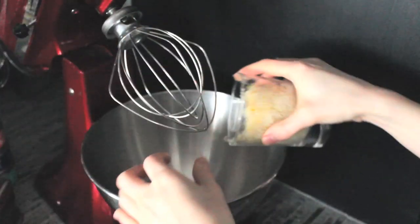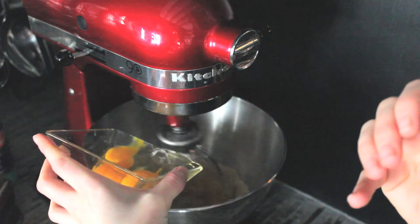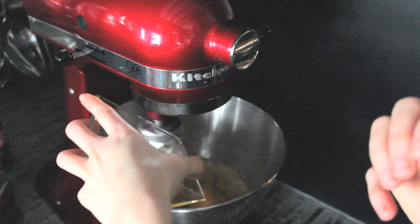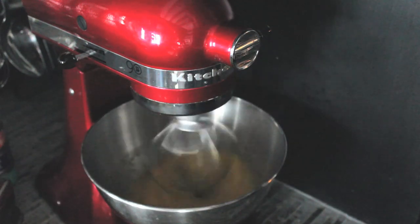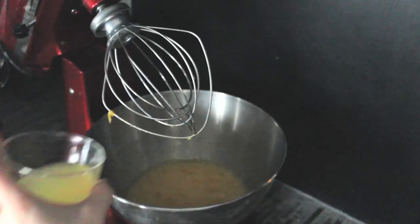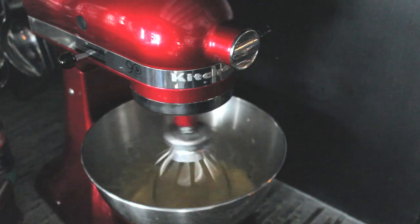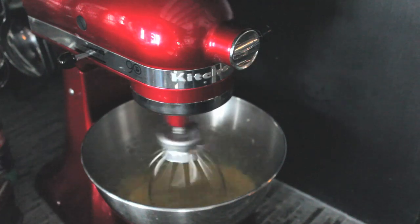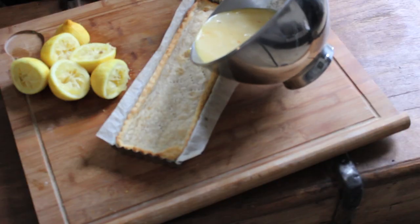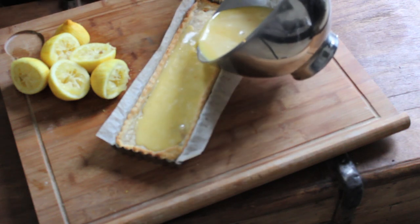In a mixing bowl, stir together the sugar and zest mixture and the eggs. Beat until it's foamy, about 5 minutes. Add the crème fraîche and lemon juice and mix again. Pour this foamy preparation over the pre-cooked pie dough and bake for 15 minutes.